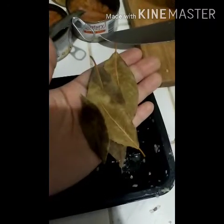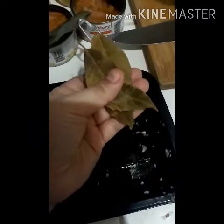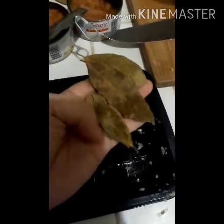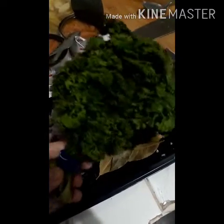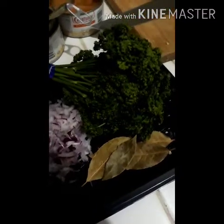Something I didn't mention earlier — I'll be adding bay leaf, or dahon ng laurel, about 4 small leaves since I'm making 1 kilogram of pasta, so I have quite a lot of sauce. I'm adding about 4 small leaves of laurel. Another ingredient we'll add is chopped parsley — I've already prepared it, we'll add that later on. It can also be used as a garnish.